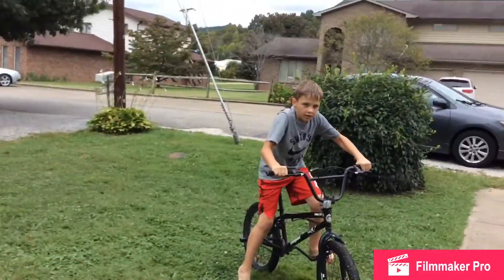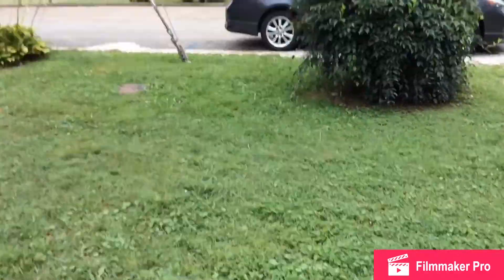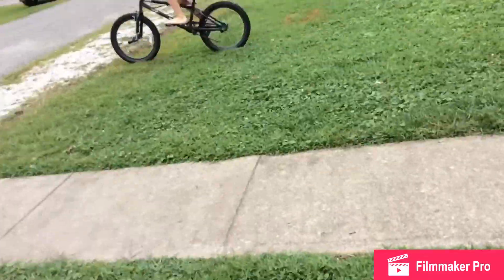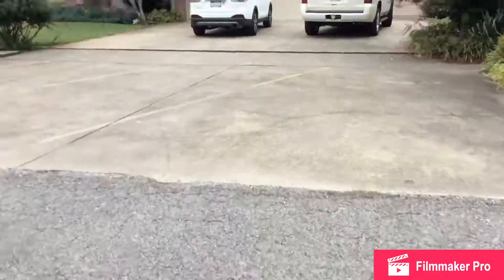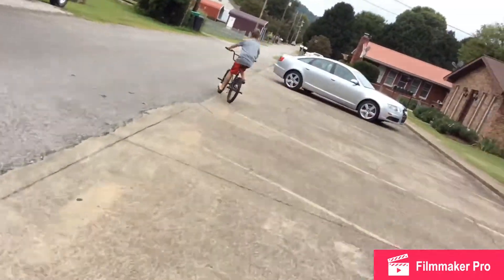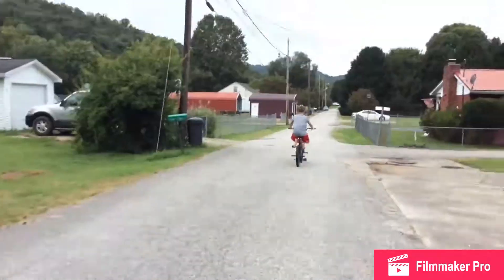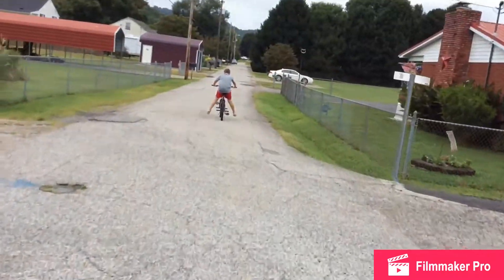Guys, I'm gonna record Sam going down the road. If I can get behind him — I have no shoes on and my bike is really rough. I think I have hard feet. I'm riding no-handed, guys, now riding with one hand.